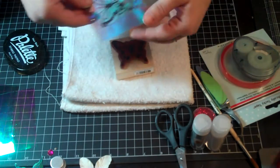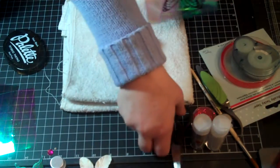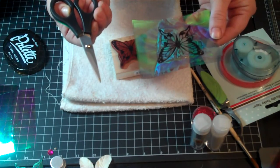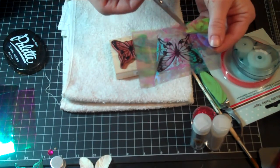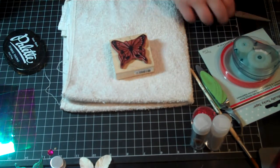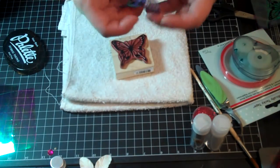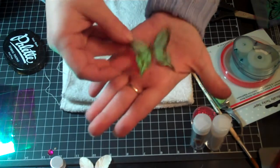Then you take some fine-tipped scissors — some little tiny fine-tipped scissors. It doesn't matter what brand, just as long as it's fine-tipped and you can cut very detailed images out. I have one that I already cut. You want to cut it out very carefully.